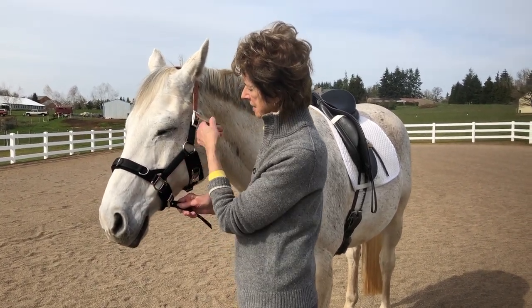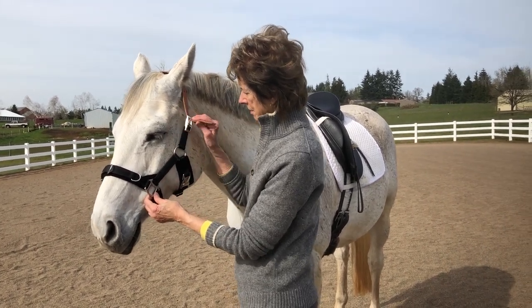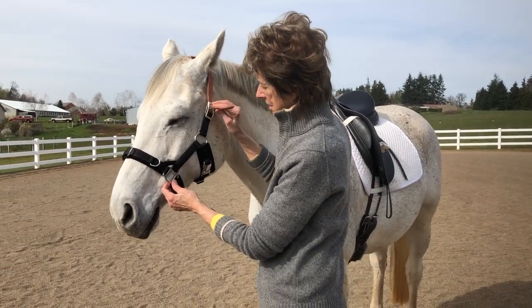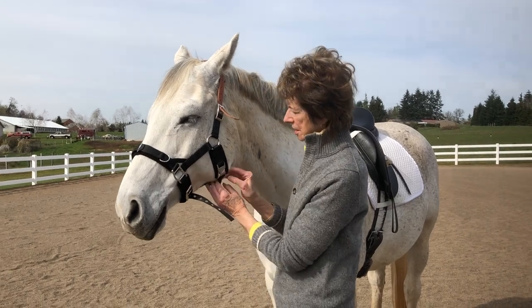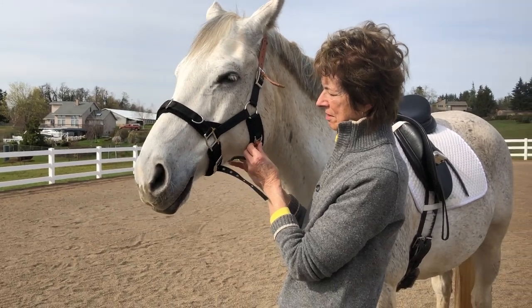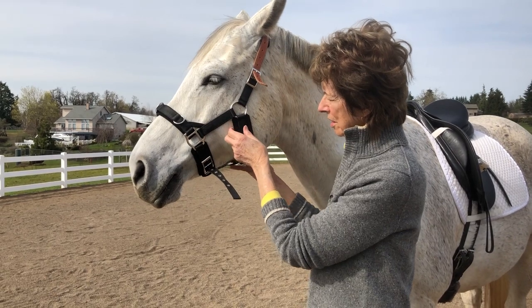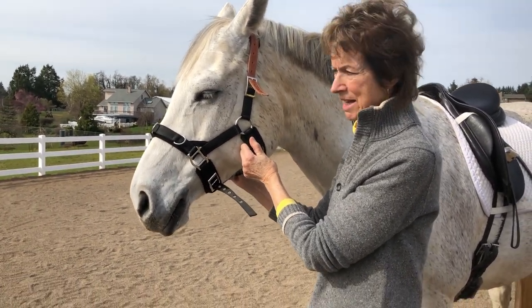I'm adjusting this cavesson so that the part around the cheek is not too tight. It would be too tight if it's pulled back like that.